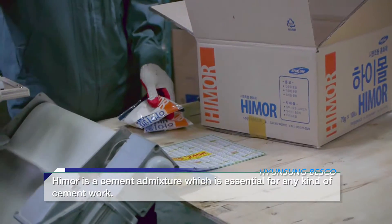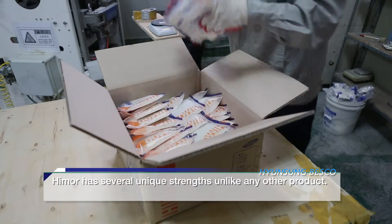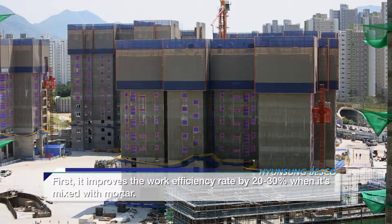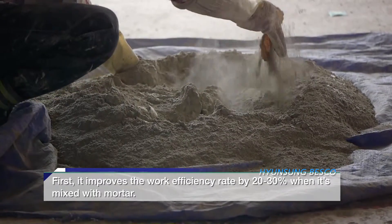Hymer is a cement admixture which is essential for any kind of cement work. Hymer has several unique strengths unlike any other product. First, it improves the work efficiency rate by 20 to 30 percent when it's mixed with mortar.